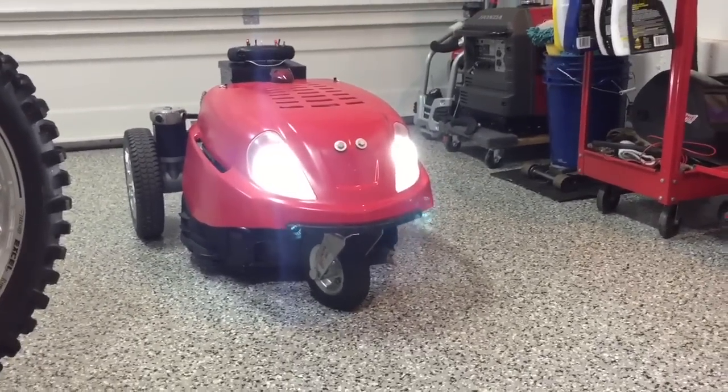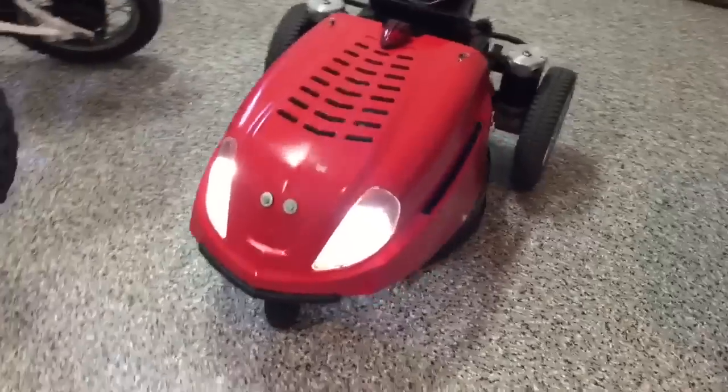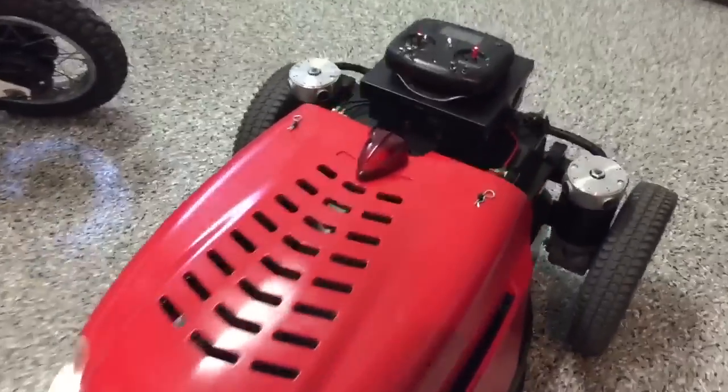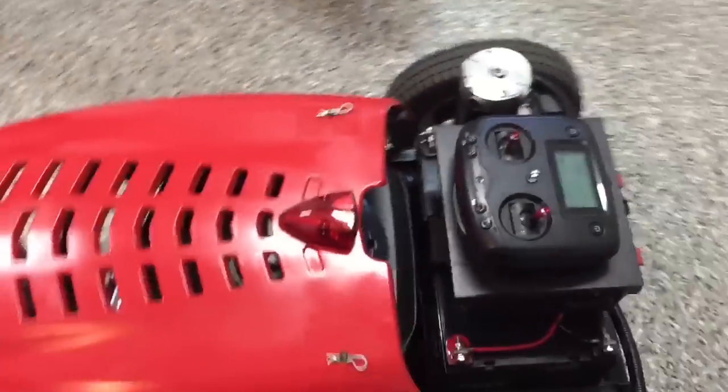Single front wheel — definitely turned out to be the best idea. I was going to use two at first but went with the single. The hood is off of a ride-on lawn mower that I chopped to fit on a hinge. There's a hinge in the front and then two hood pins hold it down, kind of like an RC car.